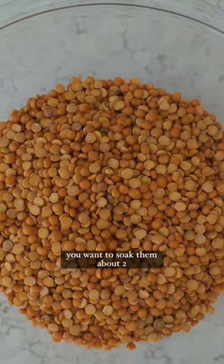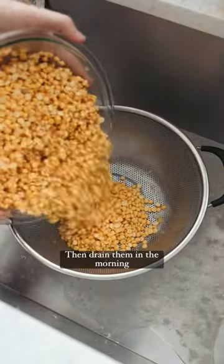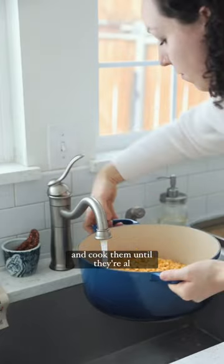Firstly, you want to soak them — about two cups worth — in water overnight, then drain them in the morning and cook them until they're al dente.